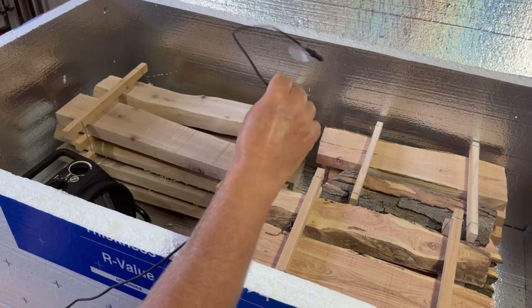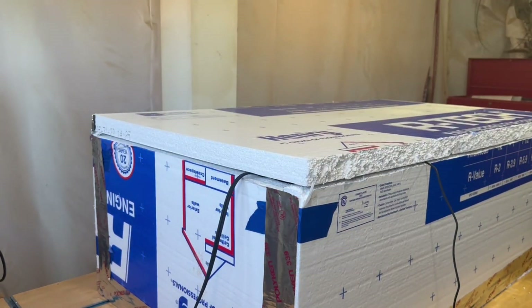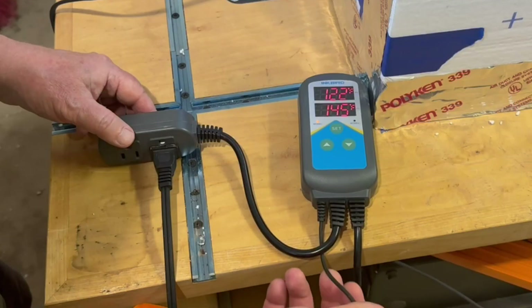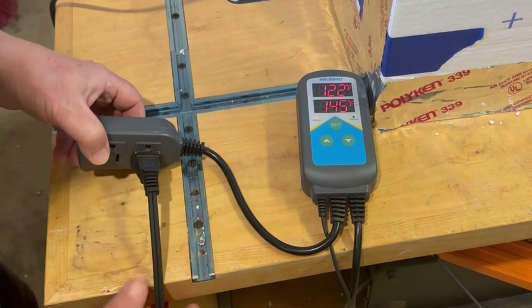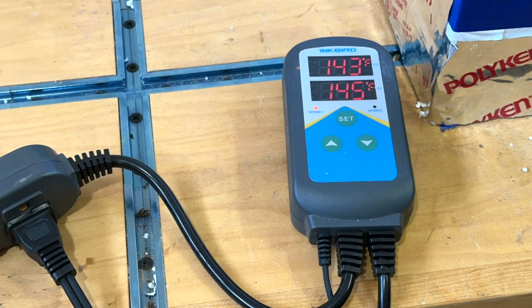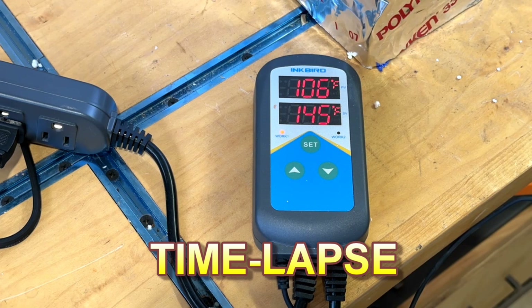I place the thermostat temperature probe somewhere about the center and close the top. Just a couple of pieces of tape holds it down — some heat will escape the seam but it'll still get hot inside. I'm using an inexpensive thermostat controller that measures the temperature in the heating chamber: if it's below the set point it supplies power to the heater, and when it reaches the set point it turns the heater off, cycling on and off to maintain temperature. I set the thermostat at 145 degrees F to give me 5 degrees of buffer above the 140 degrees I was looking to achieve. I'll leave links below for both the thermostat and the specific space heater.